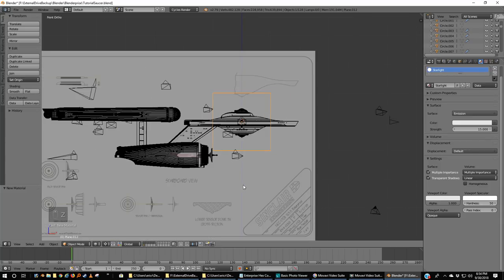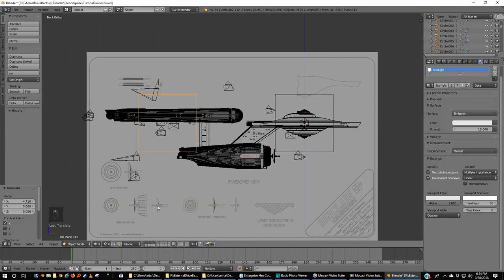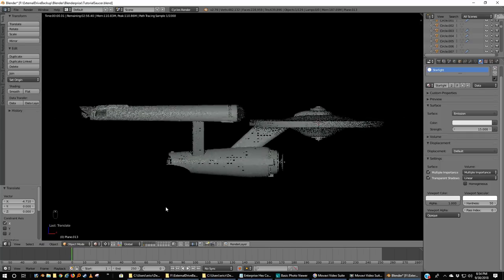Now I'm going to duplicate that plane and grab it and move it in the X direction. Now if we preview what it would look like rendered, I'm lighting more of the model. To do this right, I'd probably make more lights and make them much smaller, but this will do for now.